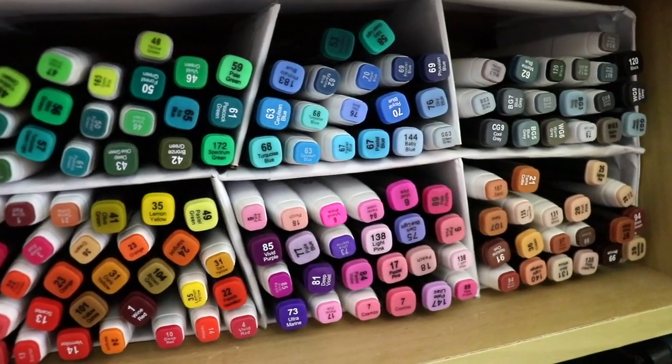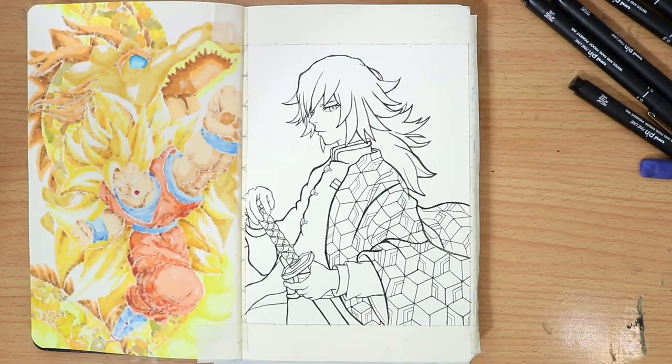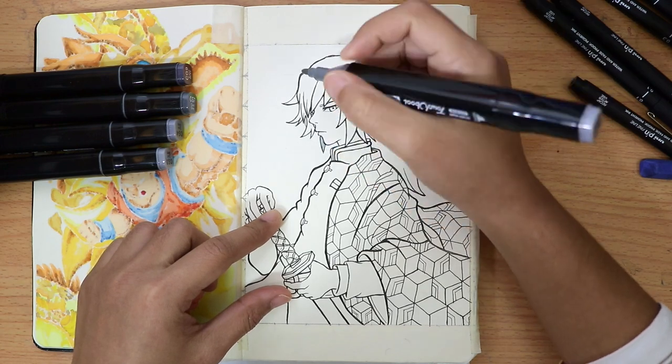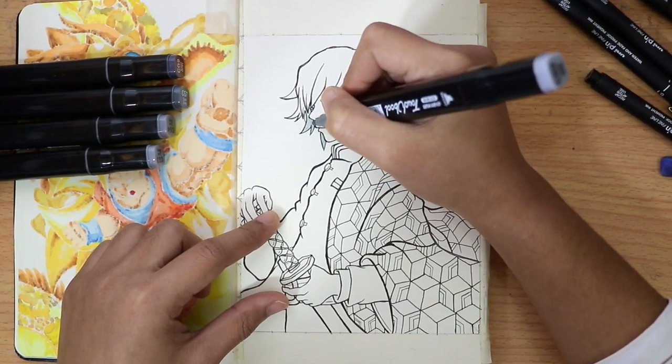Now let's start preparing the markers and begin coloring. You can also use any other color materials as per your preference.